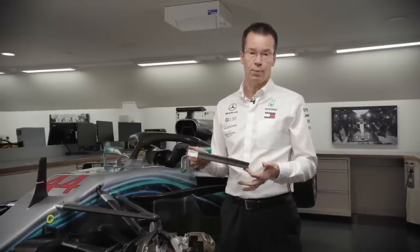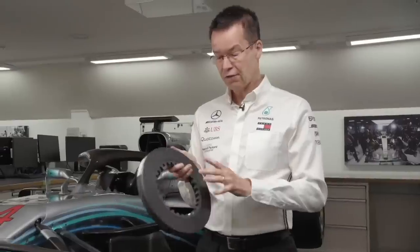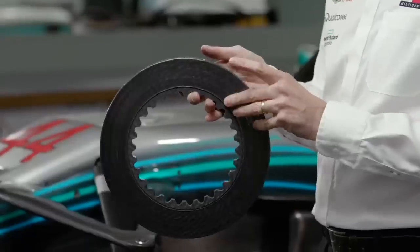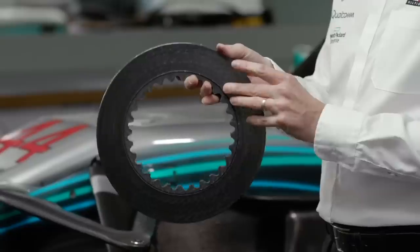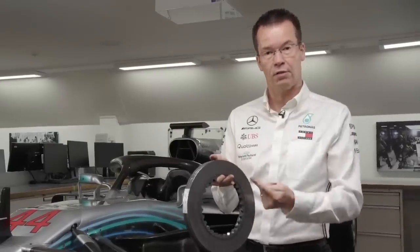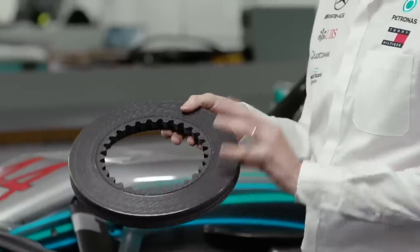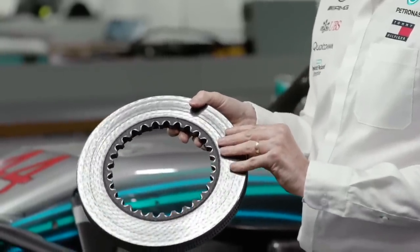It's important to understand why handling brake temperatures is hard. If the disc gets too hot — around that thousand degrees — we start seeing brake fade, similar to a car going down a hill where the brakes become less effective at the bottom. Equally, if the discs are too cold, which we might see at the end of a straight, then we don't get the bite, the initial braking performance we're looking for.